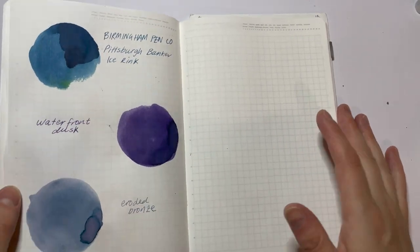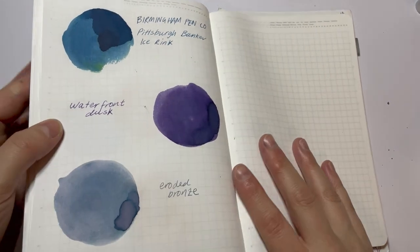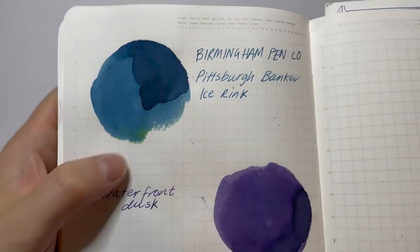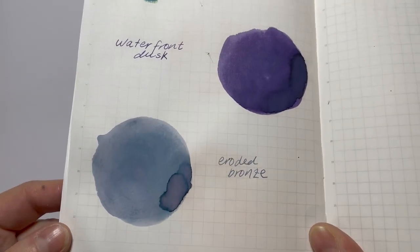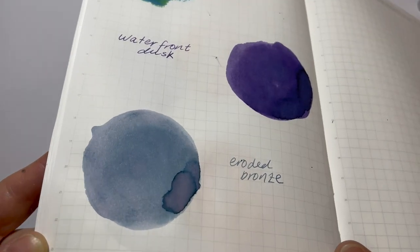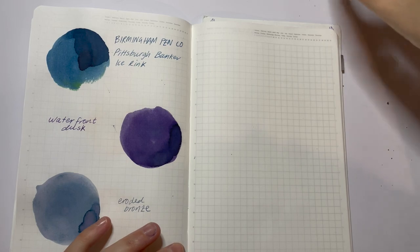I'm back. The notebook might be in a slightly different place because I had to pause and go do some stuff, but that's given the inks time to dry. So I'll give you a close-up of the three colours so far. How gorgeous that purple is, the bits of black in there — and this one, oh, amazing.